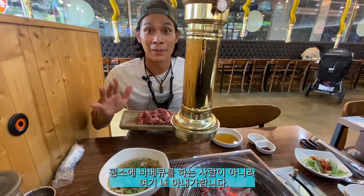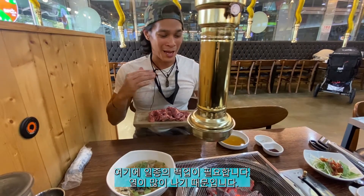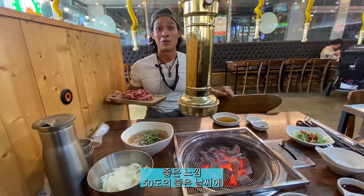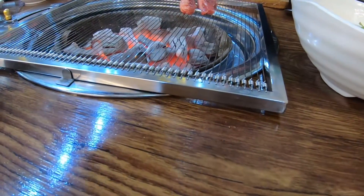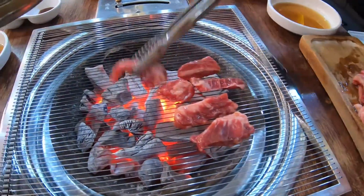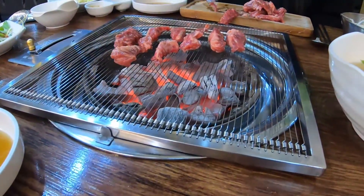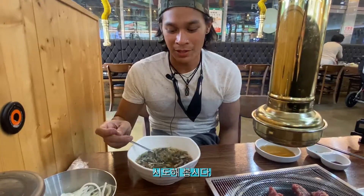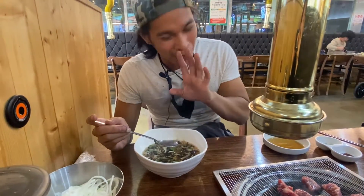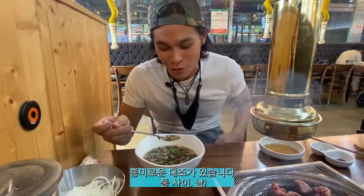I'll be honest — I'm not the one who usually barbecues. My wife does. She's the one in charge. So you're going to see the camera flip here in a moment. We need to back up a bit, as I'm getting a lot of heat from here. It feels good on a nice 50-degree weather day. There's a kind of interesting contrast between the cold weather and this really hot grill.